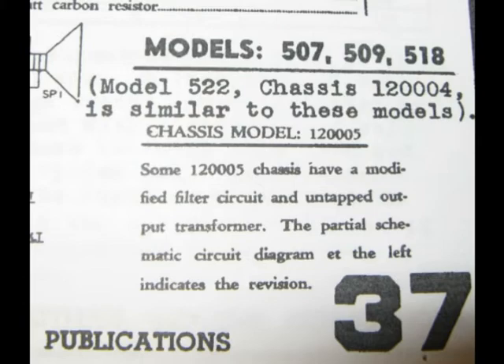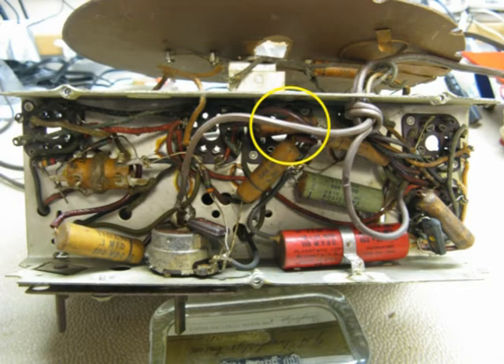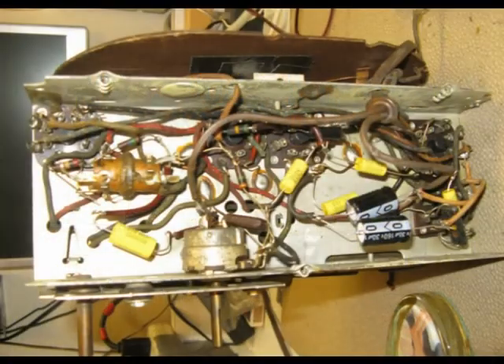I had some extra 30-microfarad capacitors and the ones already in the cabinet were 20 microfarads, so I thought that's close enough and tried the 30s. There was also a capacitor not shown in the schematic — it showed 0.0002 microfarads and I didn't have any of those, but I did have 0.0005, so I decided to use that one. All the rest of the capacitors in the chassis showed the correct values, so I was able to swap the other five or six capacitors with new ones.